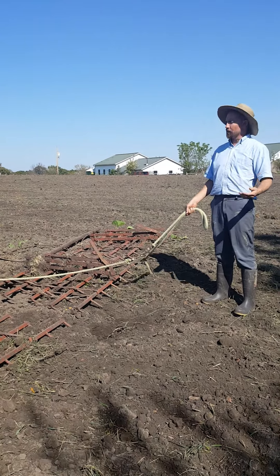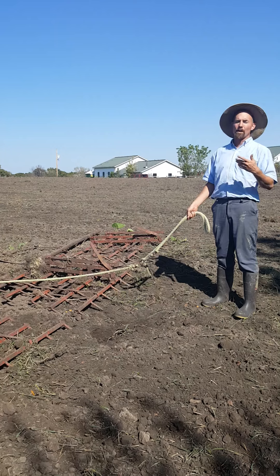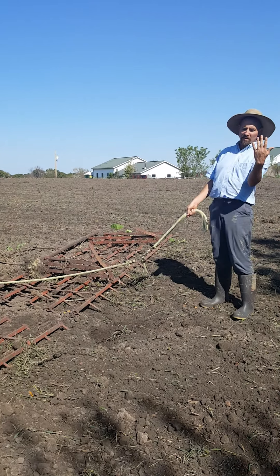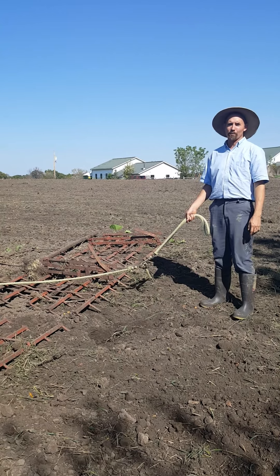A thicker stand means more rye, more mulch, more weed resistance in the springtime. What I mean by weed resistance is the rye will be lying down and stopping the weeds from growing up through it.